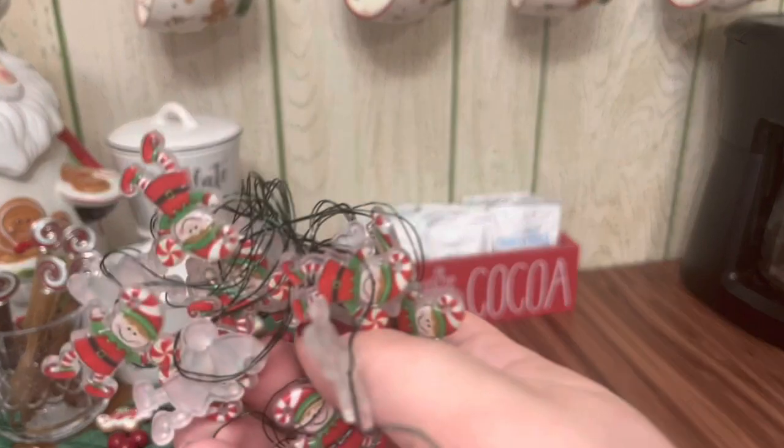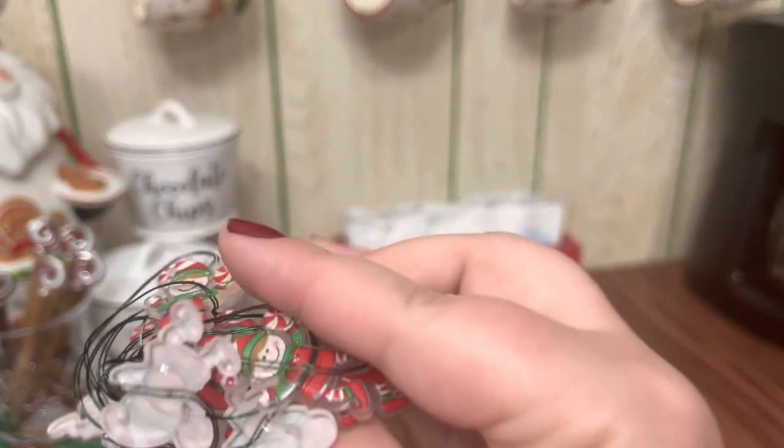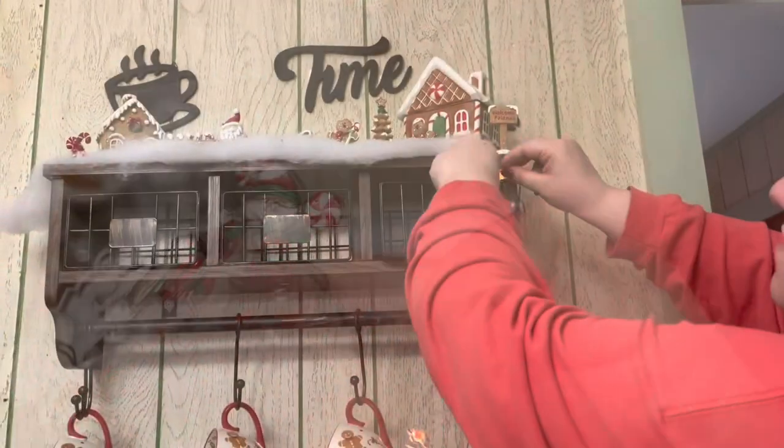The only thing that I did not get at Hobby Lobby today are these little elf lights — they're holding peppermints, so I thought they would kind of go with the whole theme I was going for with the candy and cookies.